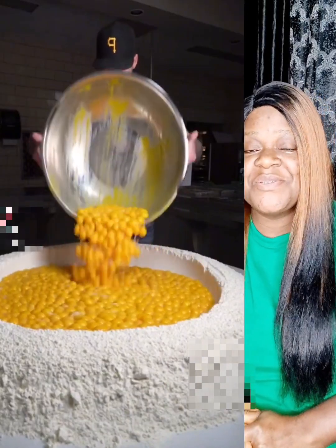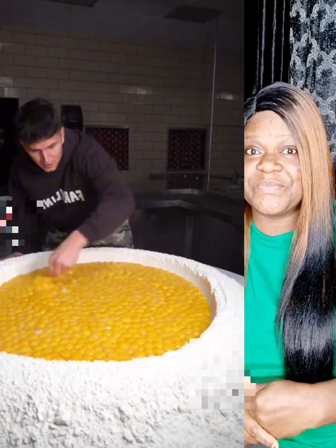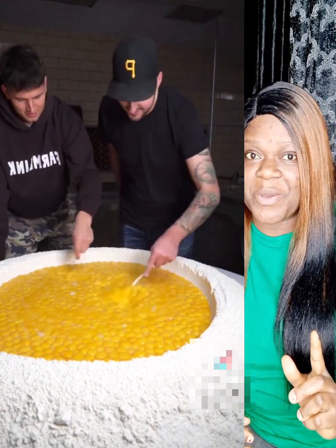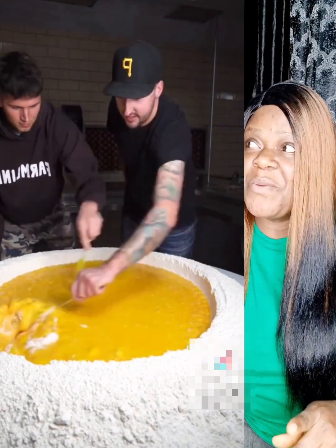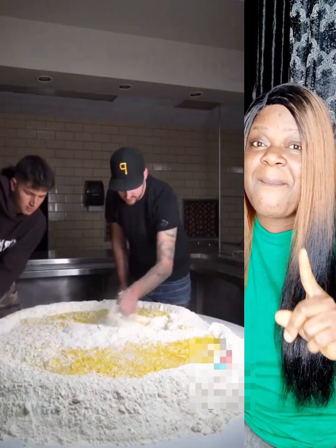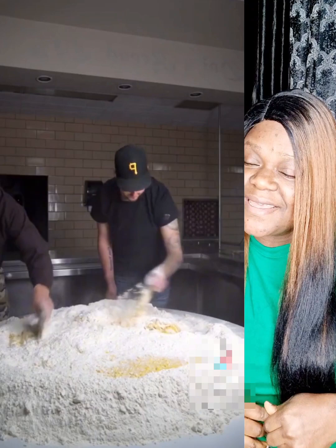How to make pasta from scratch, guys. Just watch this video to the end. In case you don't know how they make pasta, or you wonder how they make this pasta that they eat, watch this video to the end.